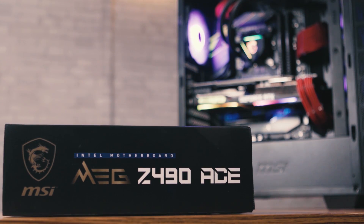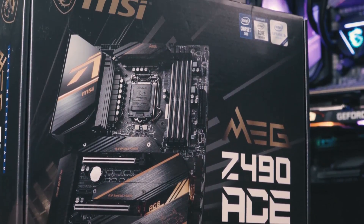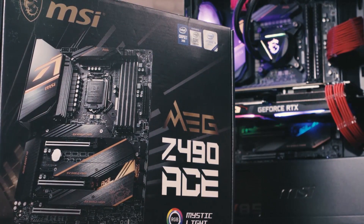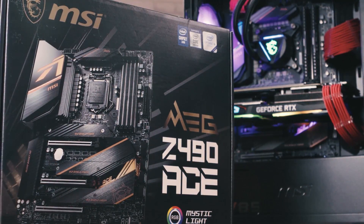MSI's latest Z490 motherboards make it easy for you to tweak your processor to get the most out of your Intel 10-series CPU. This CPU line uses a new LGA1200 socket, so older CPUs won't fit. Content creators and gamers are looking forward to the power that the Intel 10-series CPUs have to offer, boosting productivity and multitasking with the increased core count.